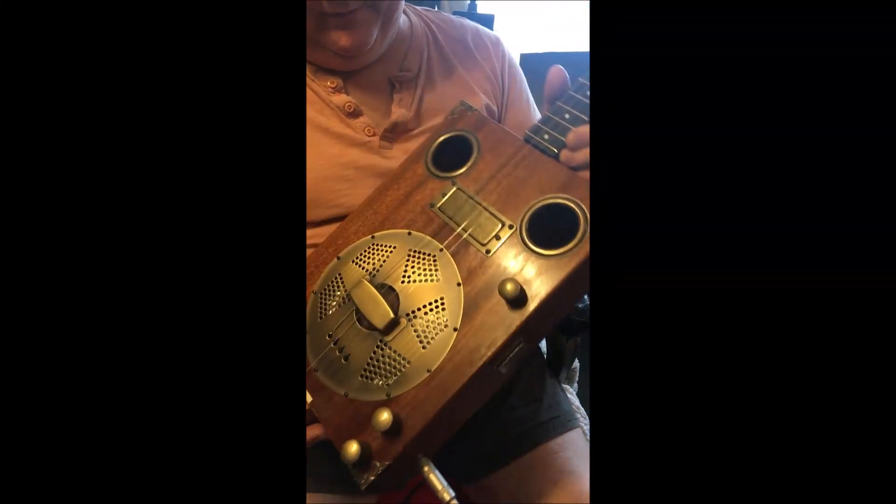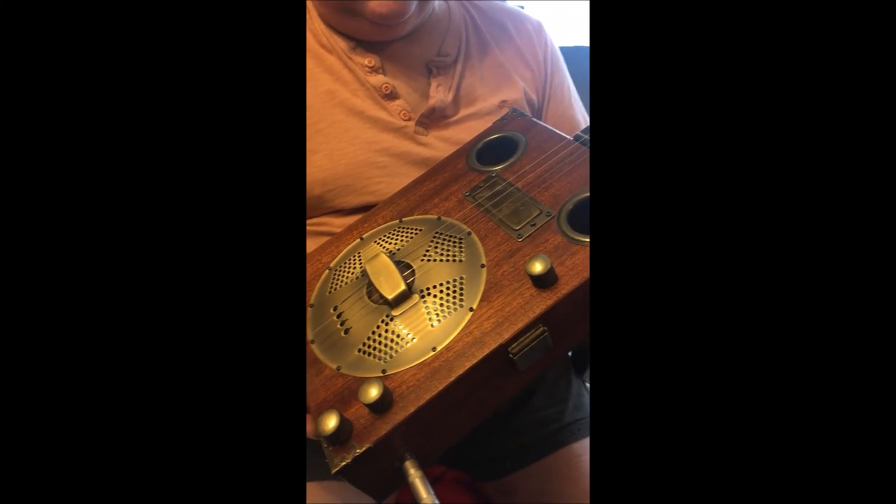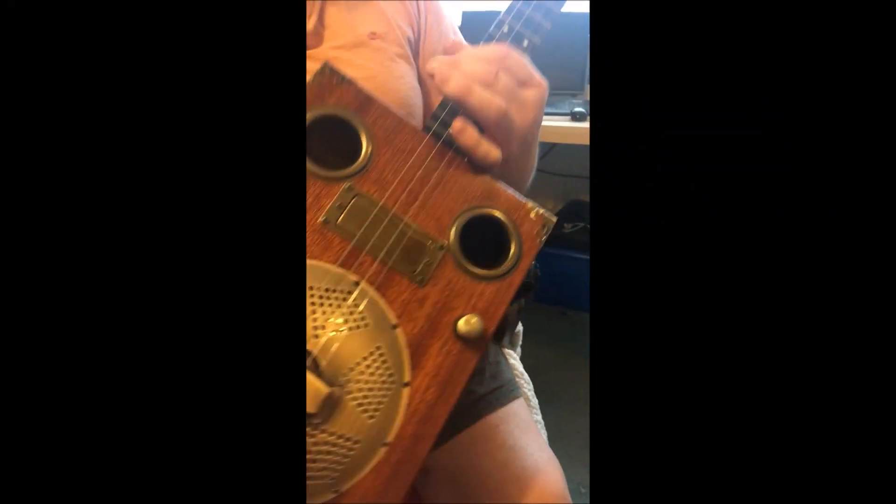So this is the new build, the Jimbo Rezo Phonic Cigar Box, 4-string cigar box guitar. It's got a mahogany body — a lovely old box it is — with the original clasps, which I've used of course.